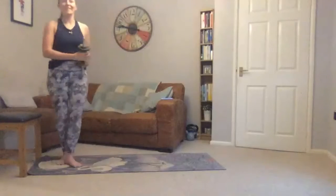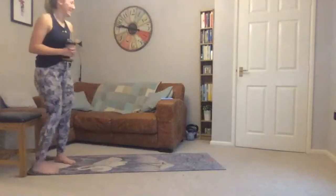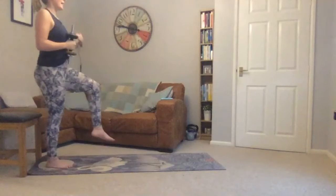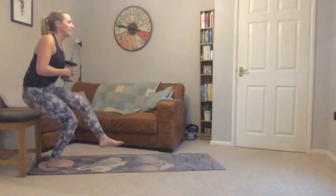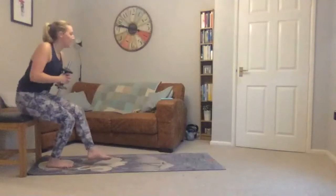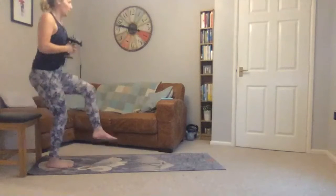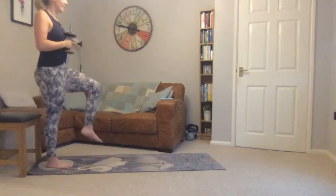Back to the chair — single-leg squats on the other leg this time. Remember which one you're on. Going in three seconds — leg raise, sitting back, controlling the downward and upward motion, take it nice and slow. Twenty seconds left, then ten seconds to go.